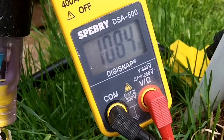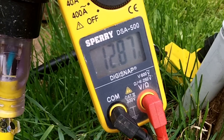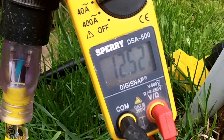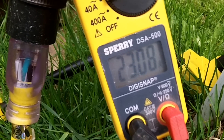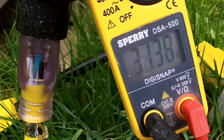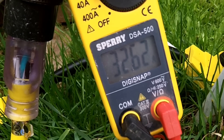Here goes heater number 1. It's drawing 12.55 amps. I'm going to turn on another heater — now 23 amps. Turning on the kettle: 32, 32.7 amps.